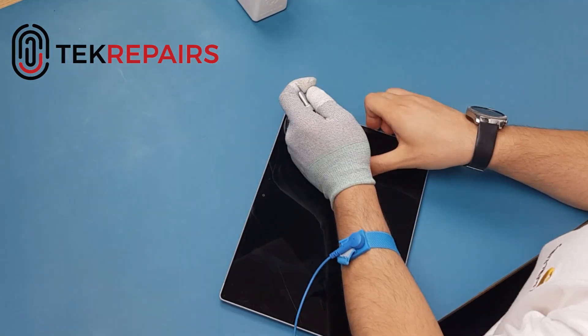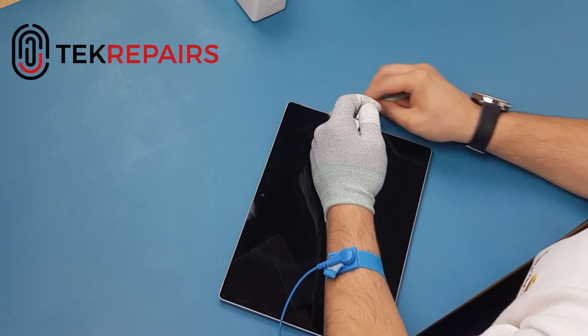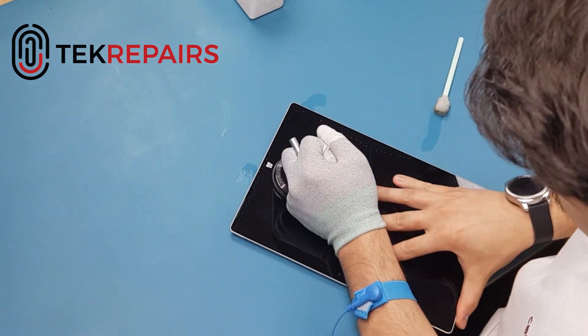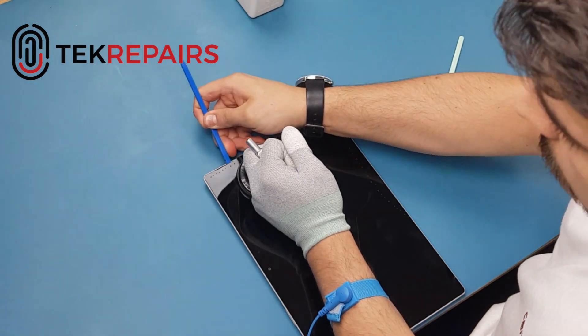Initially you're going to need to take the LCD off. A good idea before doing this is applying some sort of heat to the LCD. You may use a heat pad or a heat oven specifically designed for this kind of stuff. Here we're applying some alcohol to see if it can loosen the adhesive.